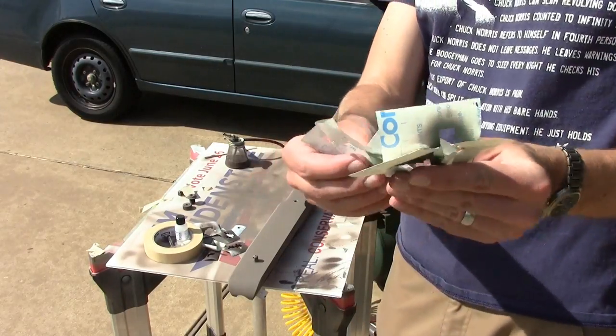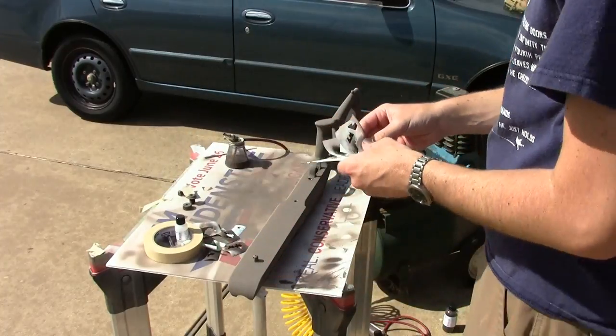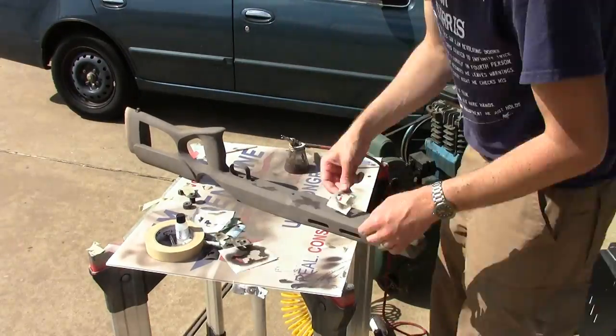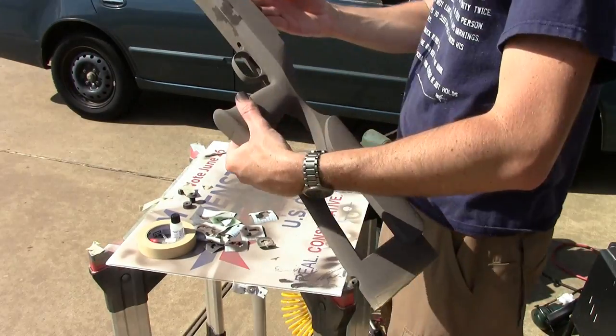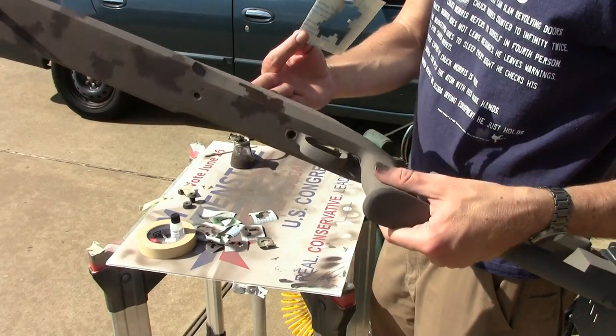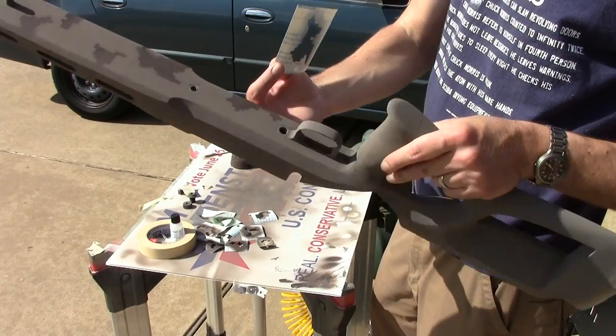Bigger surface — we can use a few of these bigger shapes. You can see here that I'm wrapping things around corners. That's going to help break up that shape when viewed from different angles.